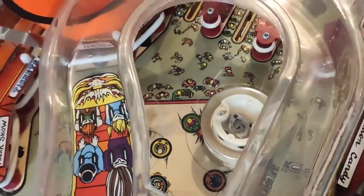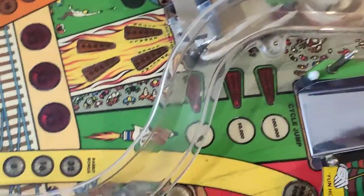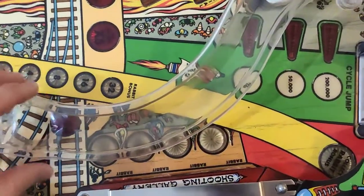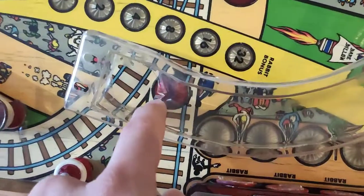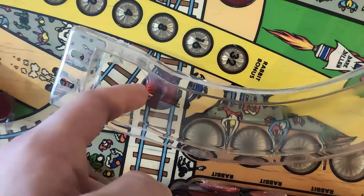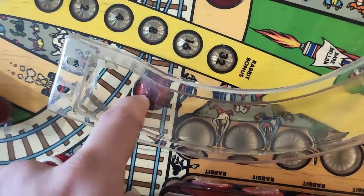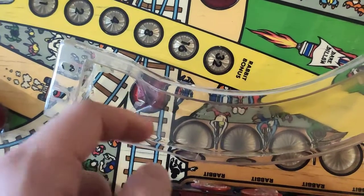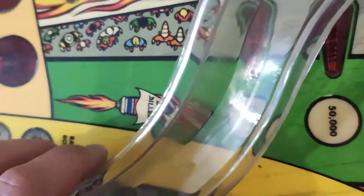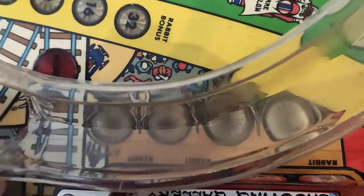I'll put a final coat of polish on it and then I'll be done with it. Also, I've damaged it a bit here — it was cracked already — but I will fix that up. Look at how transparent it is — you can really see the playfield through it. Wow, that's really great.